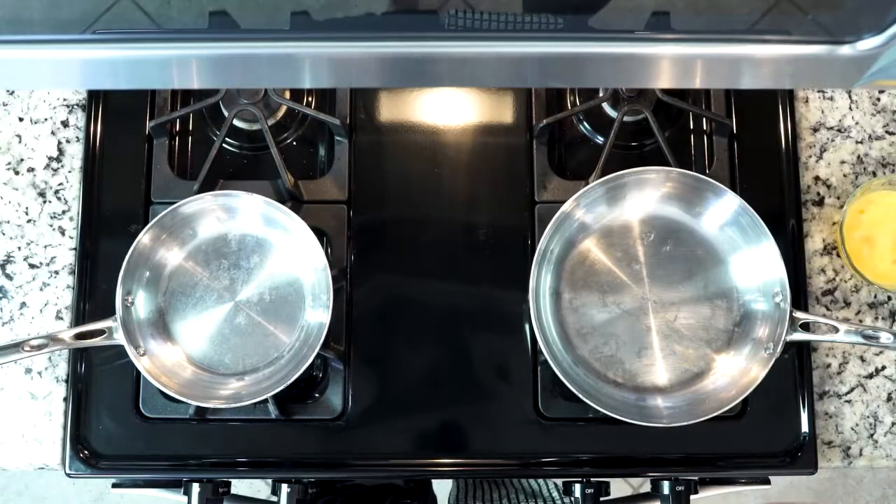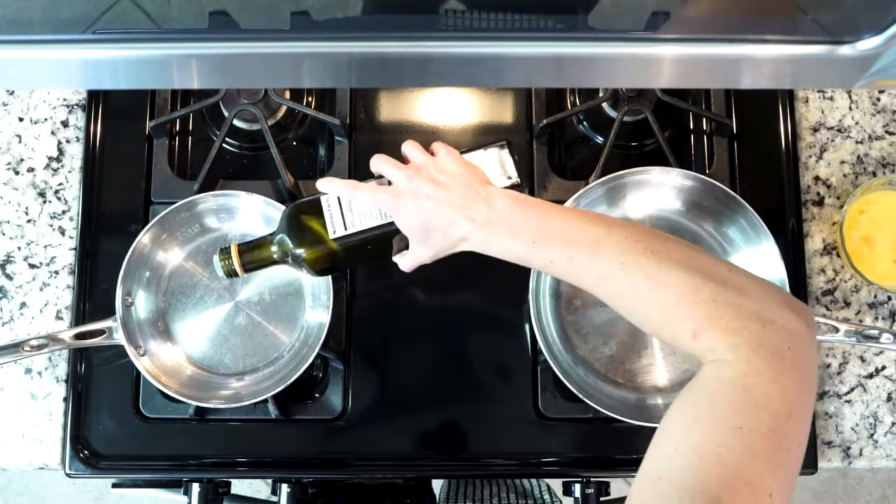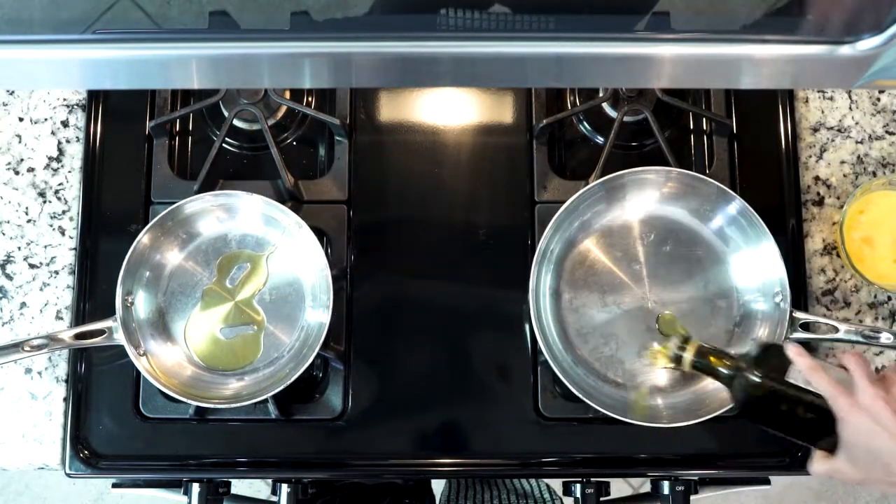Let's get cooking. First, you're going to heat a little oil over medium heat in two pans — one small sauté pan and one larger skillet. I used olive oil, but of course you can use avocado oil or even coconut oil if you'd like, though I'm not entirely sure how coconut oil would taste. It's your choice.